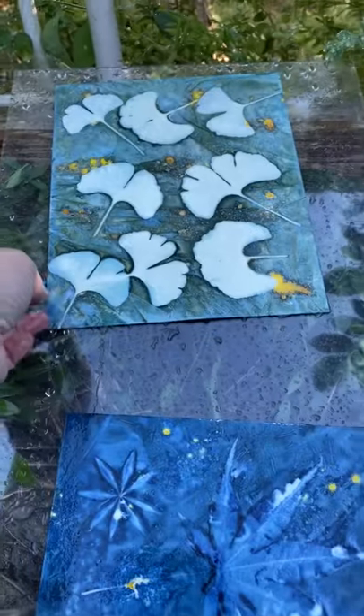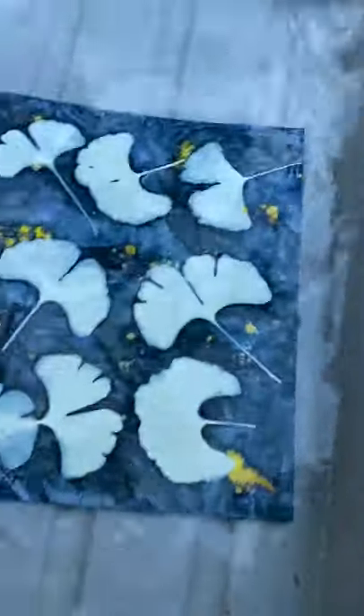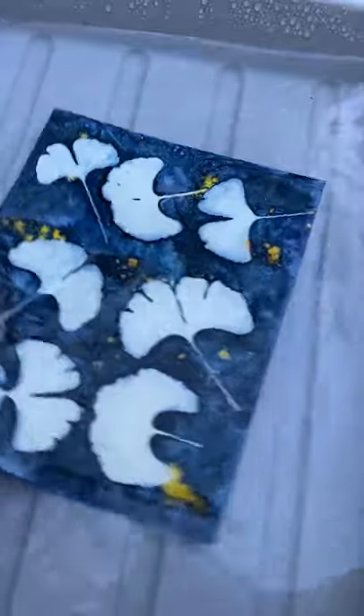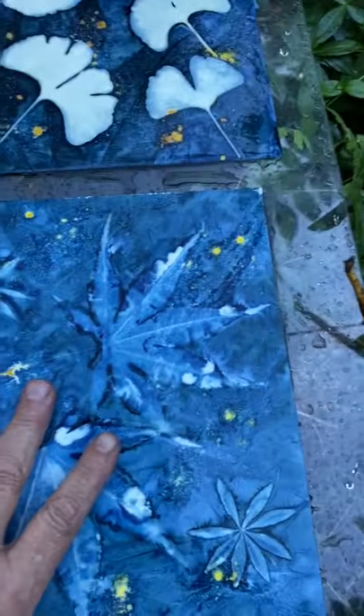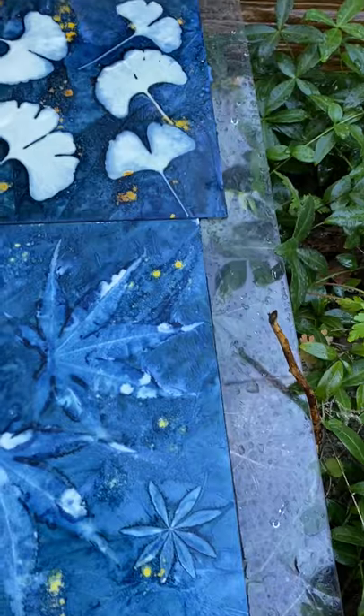It turns much more blue color than the green. That's all you have to do — that's long enough. Just float for 30 seconds or so. It's interesting — these leaves are very white, these leaves are blue. I think it depends on the transparency of the leaves. The ginkgo leaves are really thick, so they leave a whiter impression. Now you just rinse one more time.